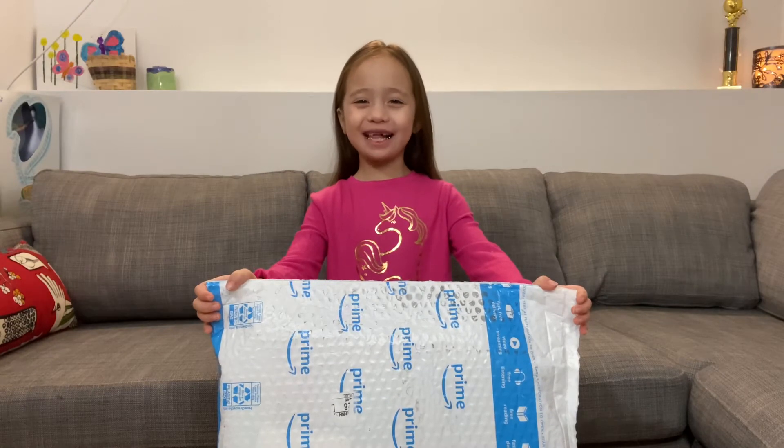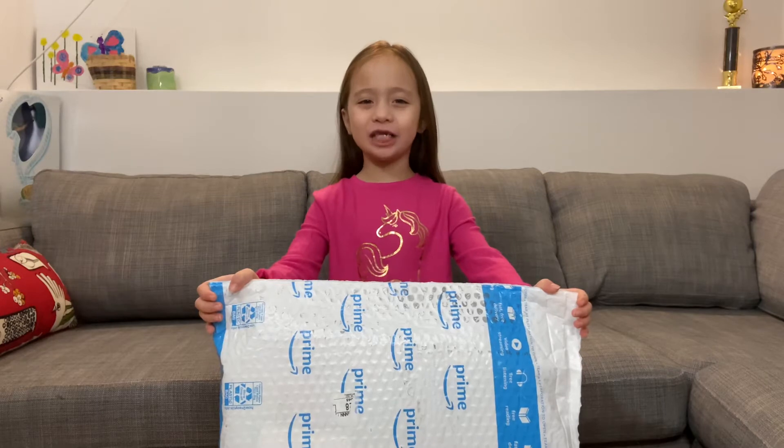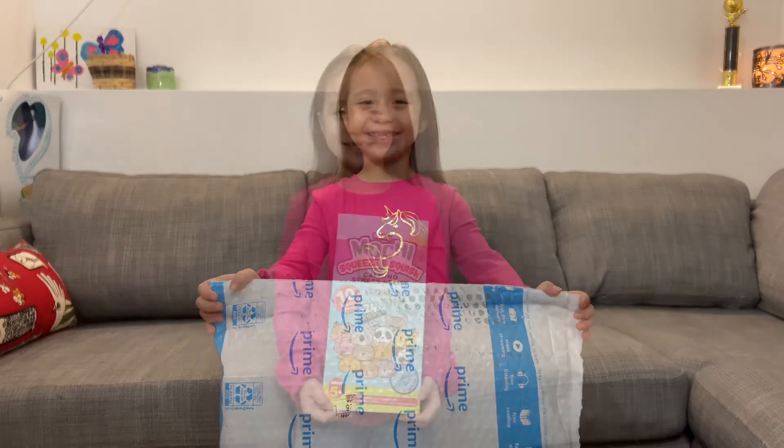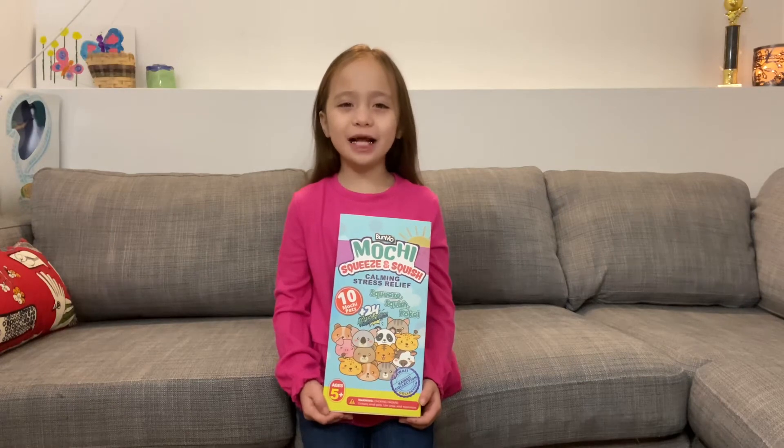Hey everybody, May Ling here and today I'm going to open this package. Let's see what's inside. I got new mochi pets. Let's open them.